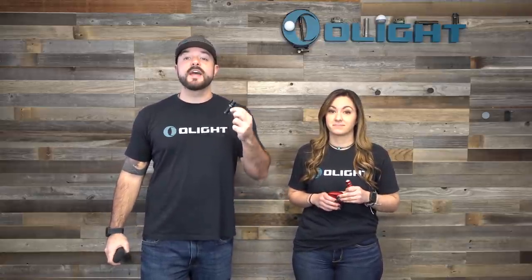With the S1R Baton 2, Moonlight Mode would last for eight days straight — and out of a light the length of my pinky finger, that's really good. But with the new Baton 3, it lasts for 20 days. That's a 12-day increase on Moonlight Mode, and this flashlight is the exact same size as the S1R 2. That's ridiculous.